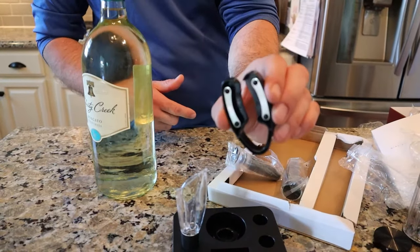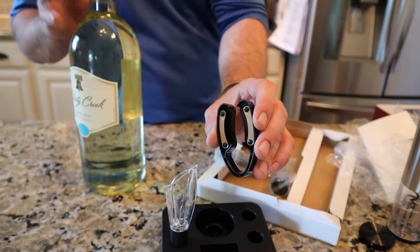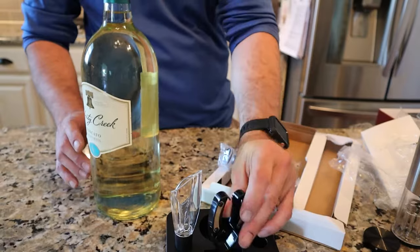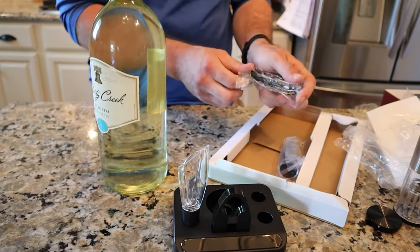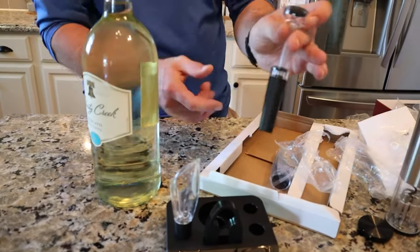These are great to have. That is your foil cutter. A lot of times opening the foil can be a real pain, and you also don't want the foil to touch your wine because it could alter the taste. Here we have two of these little guys.